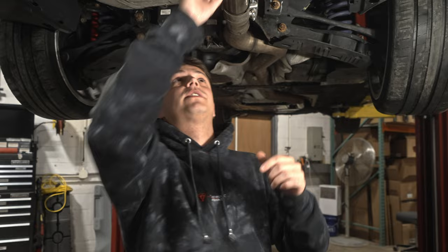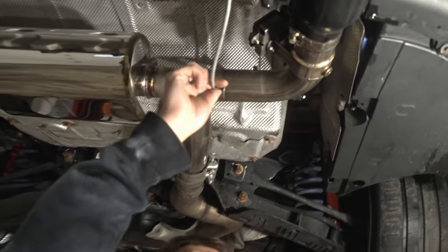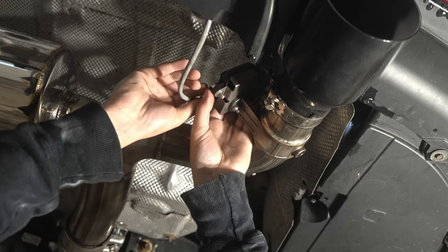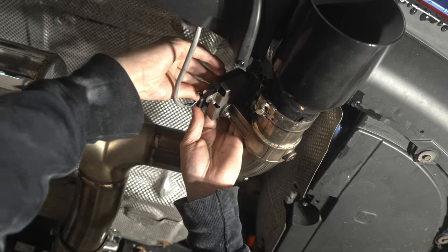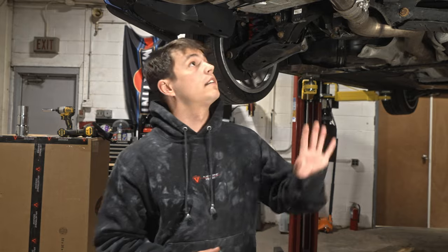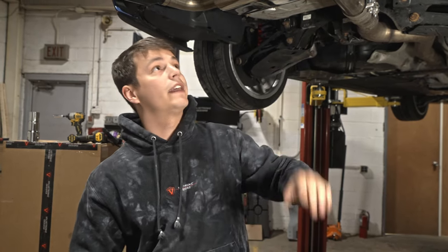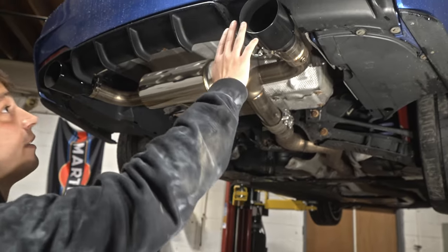Once the axle-back is all installed, you're ready to plug in your provided harness, which goes right into the factory valve. Once the wire is plugged in and it's all hidden away so it's not touching anything hot, you can install the tips.